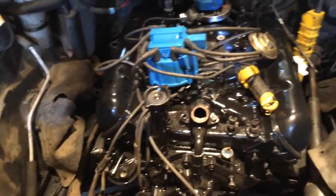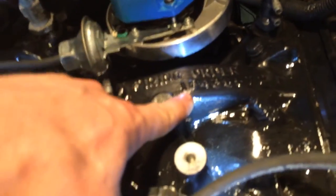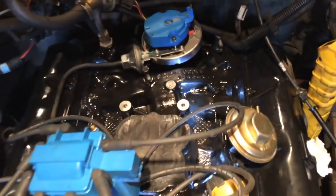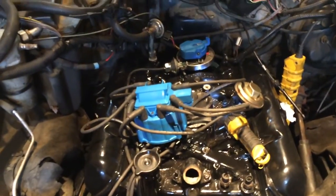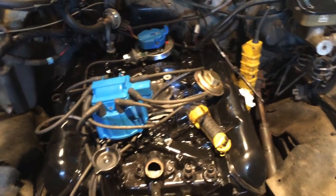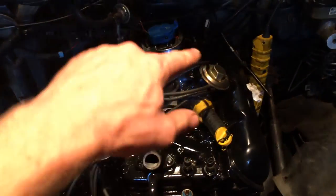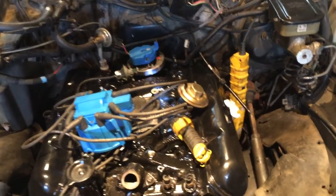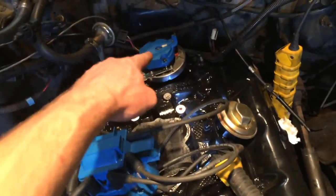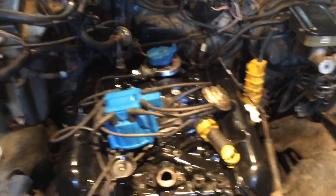Once you have it lined up, you can go ahead and start putting your plug wires back on, following your firing order — it's 1-8-4-3-6-5-7-2, which if I remember correctly is the same as a small block Chevy. The gist of it is getting that rotor lined up with number one. You really don't have to have the rotor pointed in any specific direction, just as long as number one will be matching up with the rotor on top dead center compression. That's the gist of it — just wanted to share that with you guys, thank you for watching.